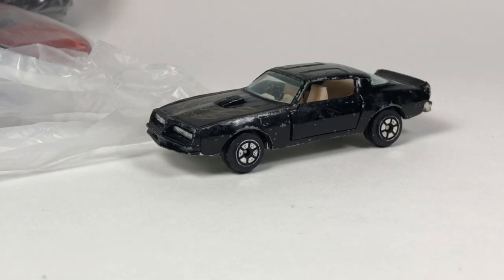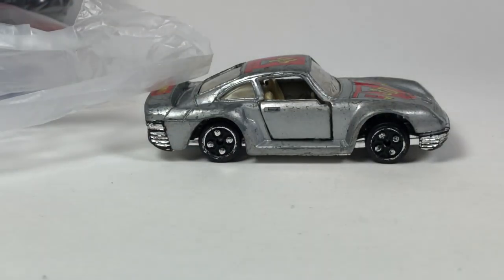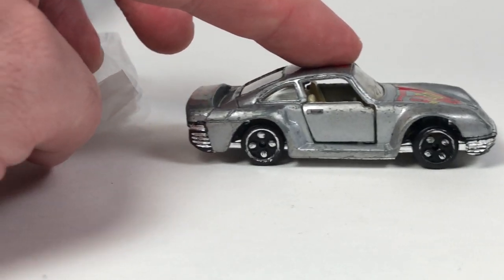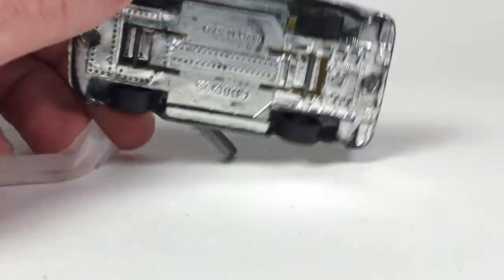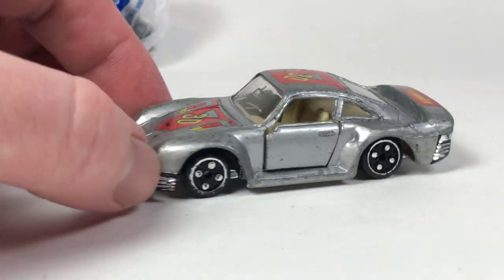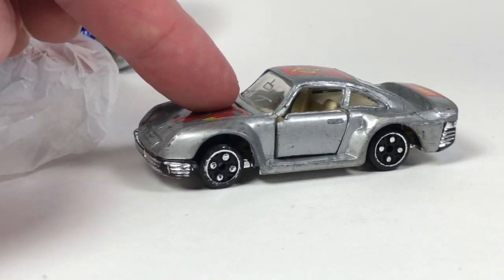Wow, this next one is weird — this is a Porsche 959. It's in rough shape. Look at the wheels on this thing, they don't even really look like they belong in the car. This thing's got opening doors. Looking at the base: made in China, no idea. That is weird. Super weird. All right, so there's that.